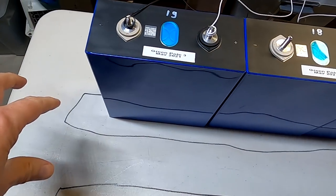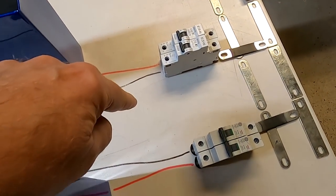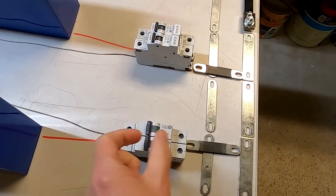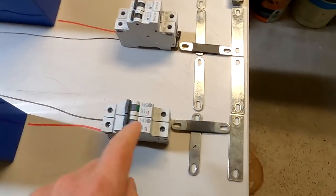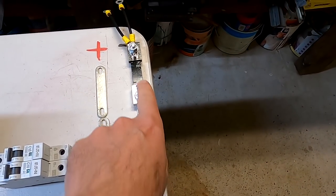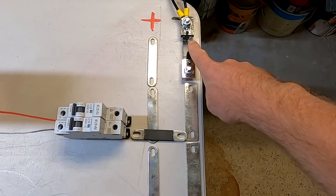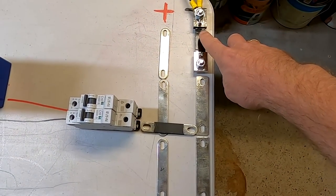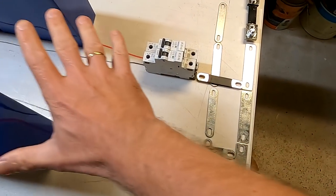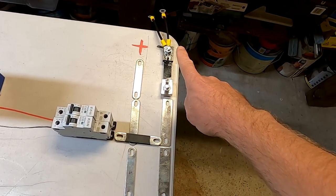Each battery bank is connected with a positive and negative to the circuit breaker. If we flip the circuit breaker we can turn off one battery string. The circuit breaker on the other side is connected to a bus bar, positive and negative. On the negative side we have our smart shunt, which measures the energy going into or coming out of all of the battery banks — this is our common and only shunt.